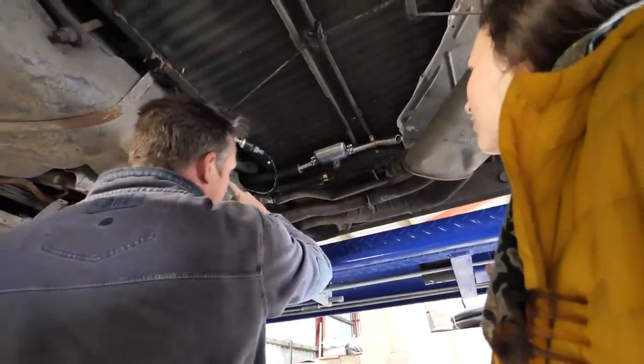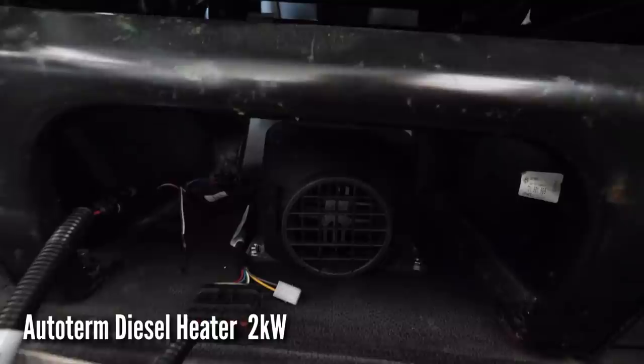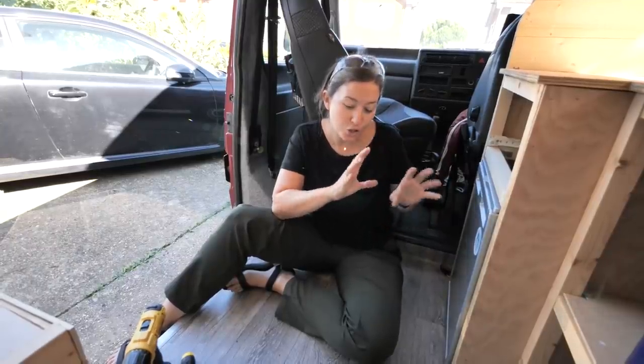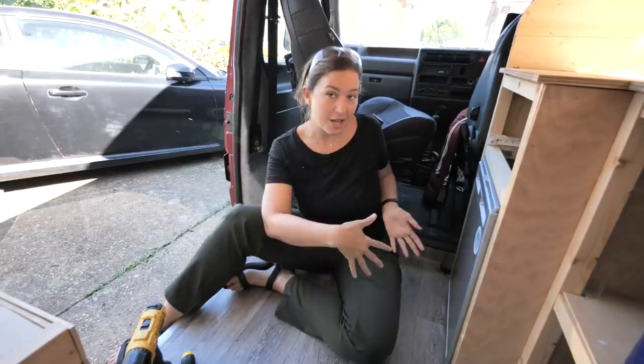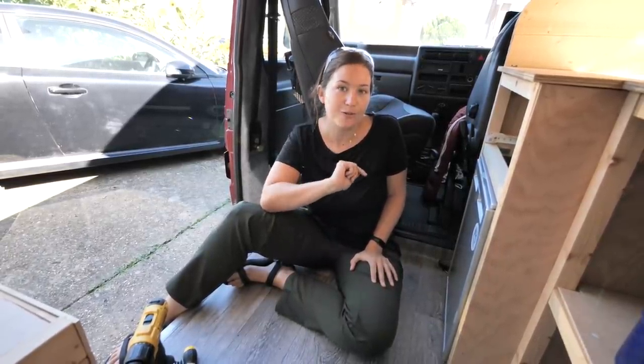A few months ago we had our Autoterm diesel heater fitted right underneath our driver's seat, but we haven't had the opportunity yet to get all the tubing and boxing put in so it can actually tunnel through to the main part of the van. So that is our first port of call for today.